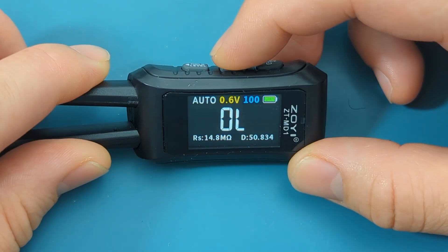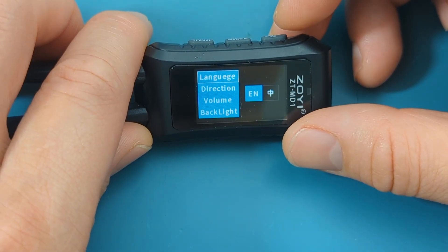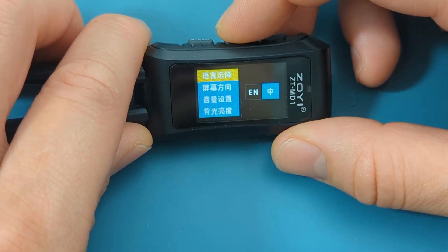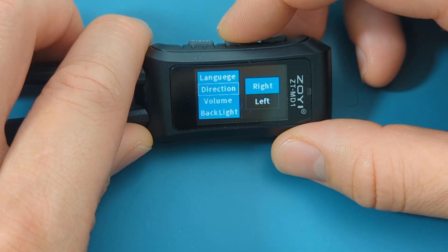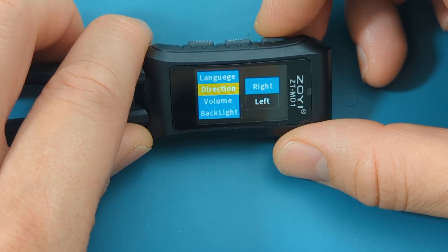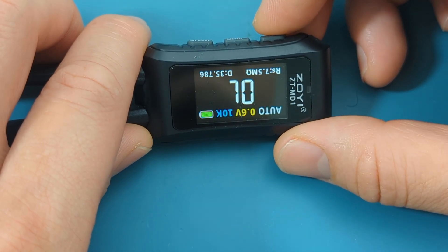The middle button allows you to get into the menu. Press and hold the middle button. From here you see the language option. If you want to change the language, press the mode button — the language text changes color from blue to yellow. Press the left or middle button to switch from English to Chinese. Press the middle button to move to the next item on the menu. Direction allows you to select the orientation of the display — you can have the tweezers on the left side and the display on the right, or the other way around.